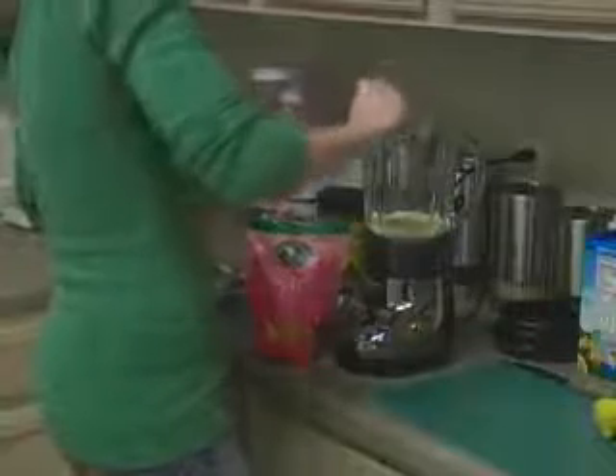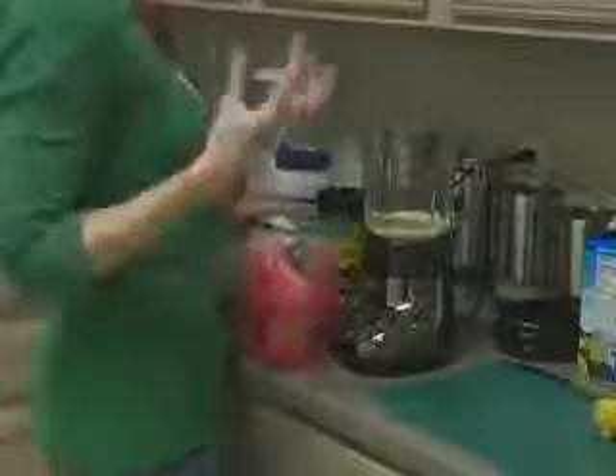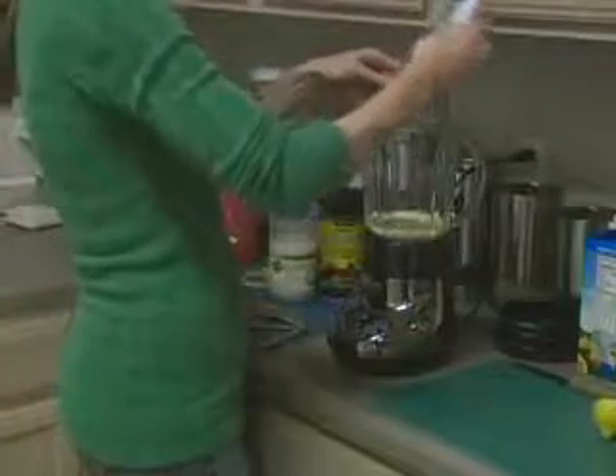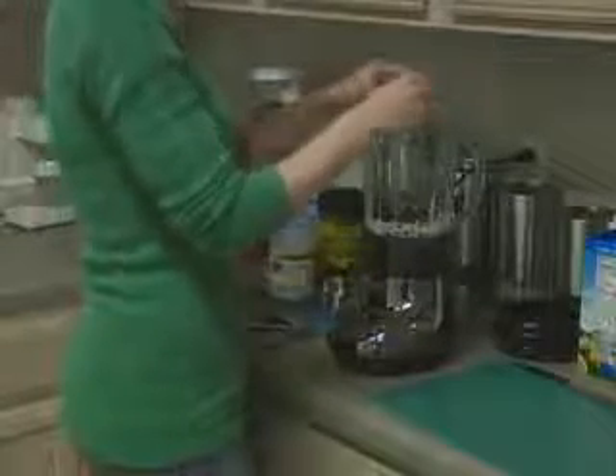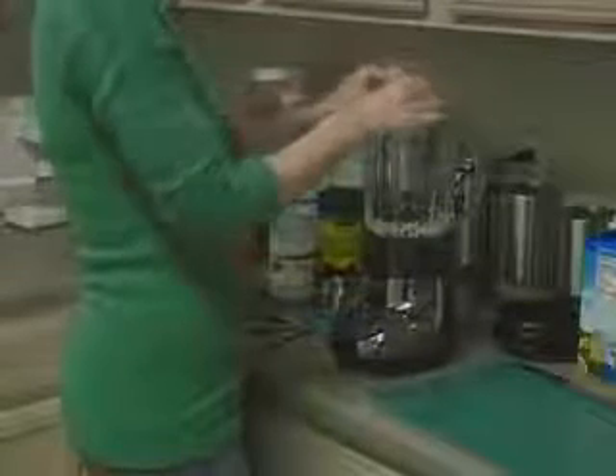Now we're on to our flax seed — we're going to add a tablespoon. This is going to give you really good fiber, and the great thing is it blends really fine so it doesn't make the smoothie grainy. Now we're going to add about a cup of frozen mixed berries — these are organic, and you don't have to be exact. Then we're going to do half of a lemon. I've taken the seeds out already, but if they fall in, it'll blend up anyway — it doesn't actually matter. And if you don't like your smoothies tart, you don't have to add the lemon; that's just a preference. It does add more vitamin C, but if you prefer a more creamy taste, you don't have to add it.